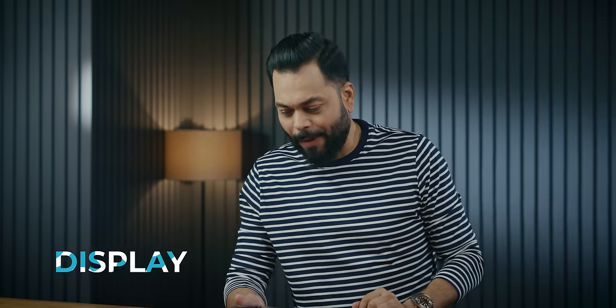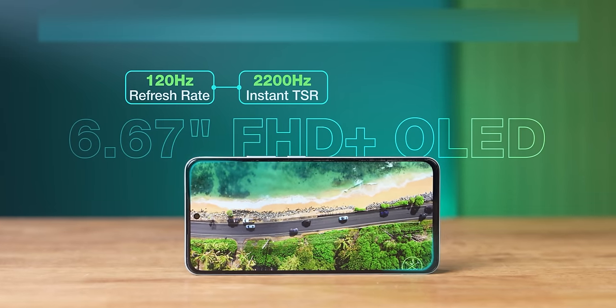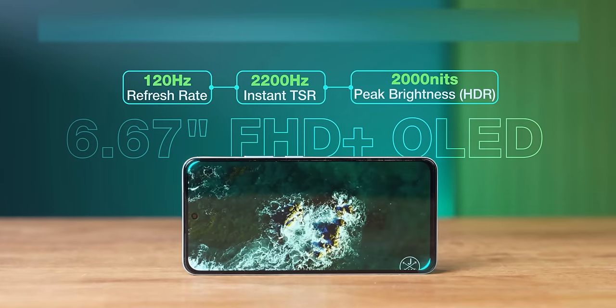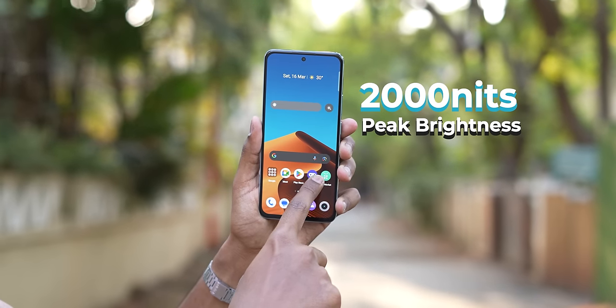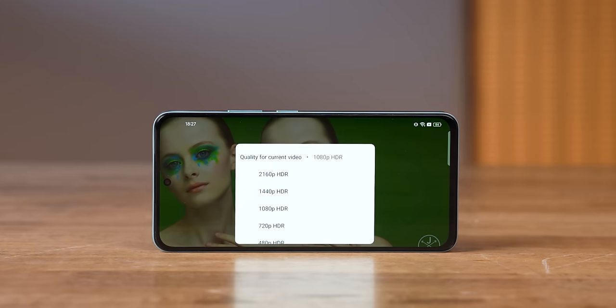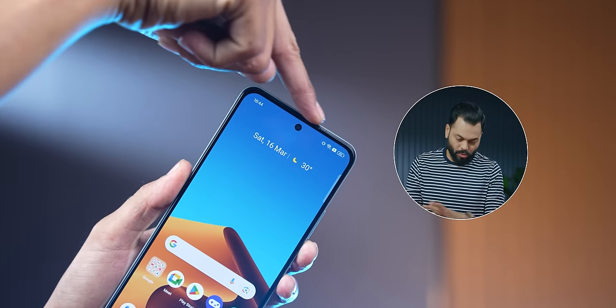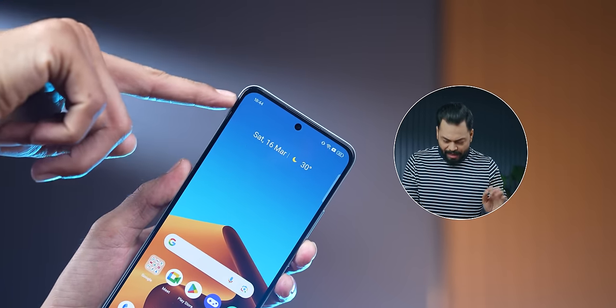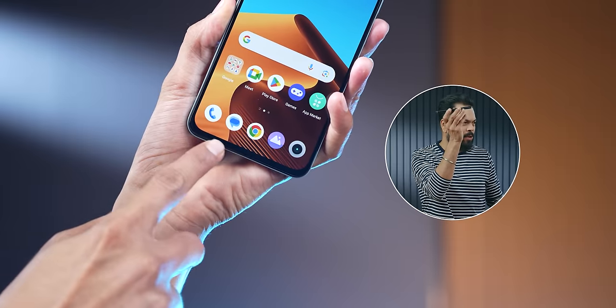Now moving to display — look at this display, very nice. It's a 6.67-inch FHD+ 120Hz AMOLED display. Peak brightness is 2000 nits, and HDR10 support is there. The side and top bezels are smaller than average; the chin is average size. Overall it looks nice, and there's a center punch hole — which I like, it looks symmetrical.